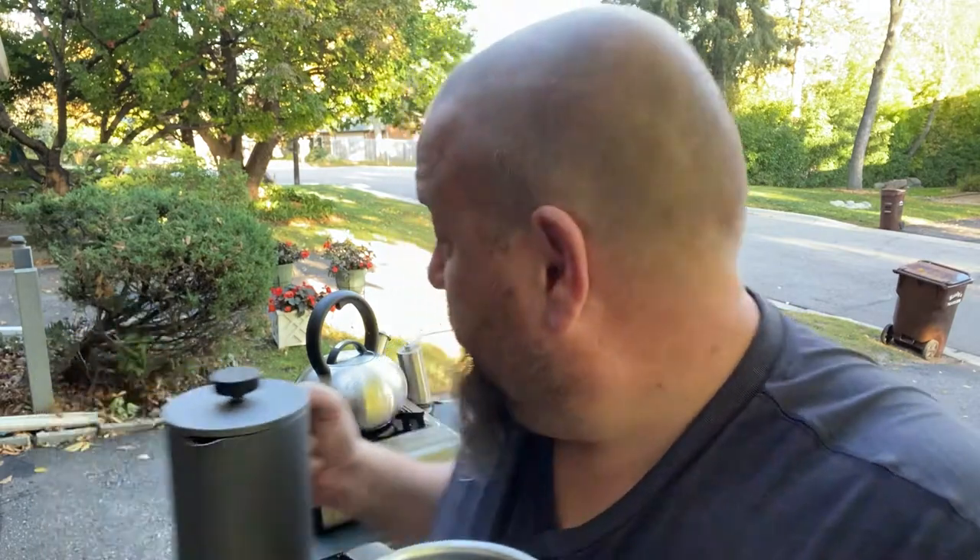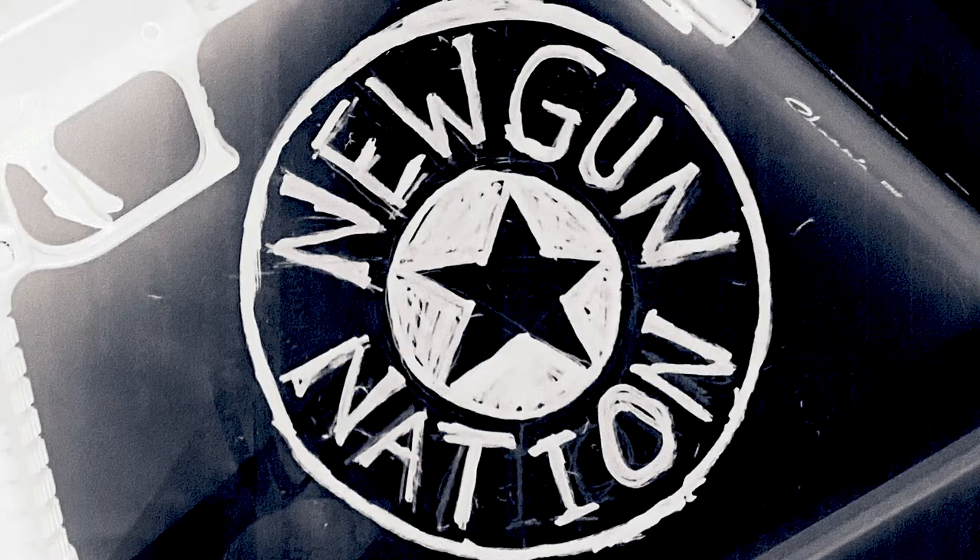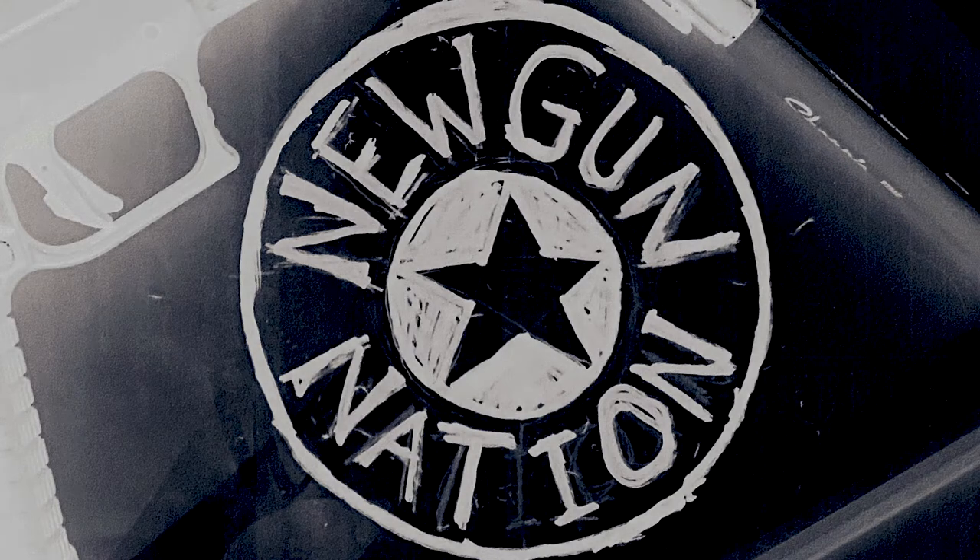This whole preparedness thing doesn't need to be overwhelming. Just think about the things you couldn't live without and figure out how you're going to do it if you don't have power — just simple little things. I kind of like the old school. I like grinding my own coffee; I think it's fun. I don't always have time for it, but when everything goes down, we're going to have a lot of time. Keep getting ready. Don't be discouraged by what you see in the world, and reach out to God. Blessings. New Gun Nation — make sure to subscribe, like, and share this video with somebody that could use it.